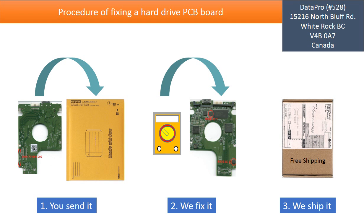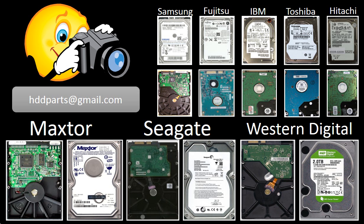This picture illustrates the procedure of fixing a hard drive PCB board. First, the clients send in their PCB board. Second, we fix the PCB board. Third, we ship the PCB board back to the clients. We carry old brand-name hard drive PCB boards. If you cannot find the correct donor board or have other questions, you may take pictures of your hard drive and the PCB board and email them to us. We will find the correct donor board or the best solution for you.